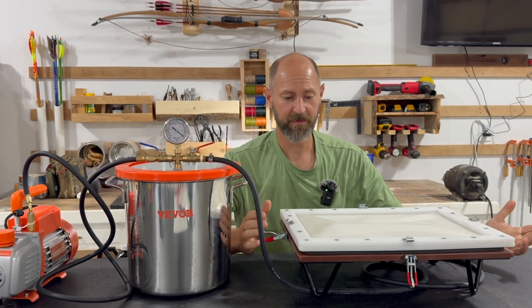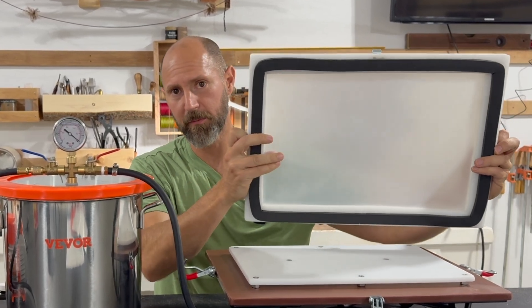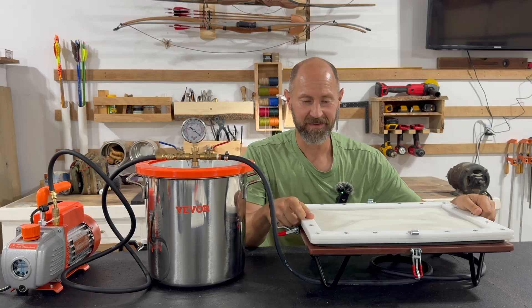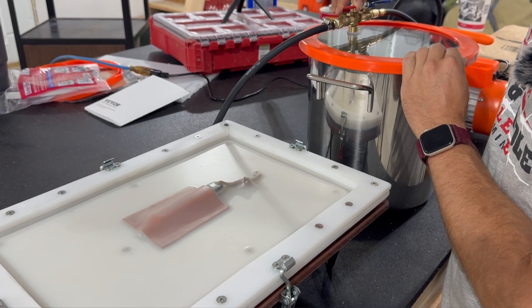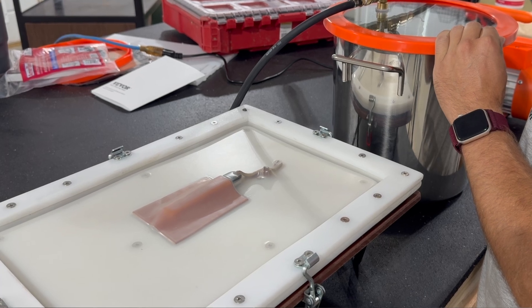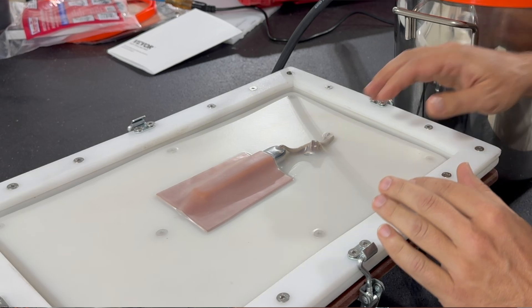All that means is I have created a space with a silicone membrane where I can suck all the air out with the vacuum pump and that allows me to form leather around objects. Those objects in my case being mostly knives.